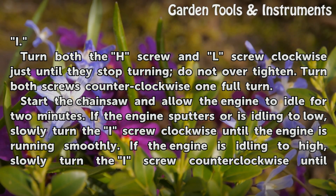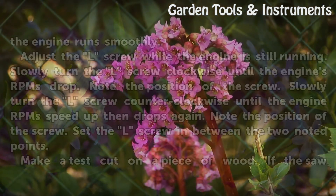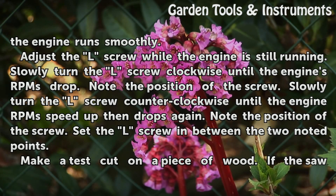Start the chainsaw and allow the engine to idle for two minutes. If the engine sputters or is idling too low, slowly turn the I screw clockwise until the engine is running smoothly. If the engine is idling too high, slowly turn the I screw counterclockwise until the engine runs smoothly.